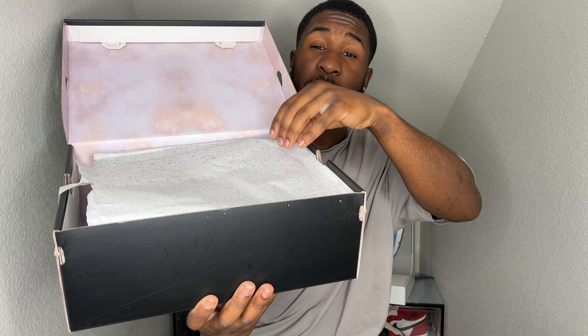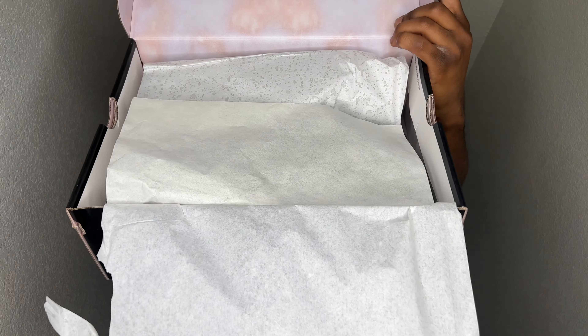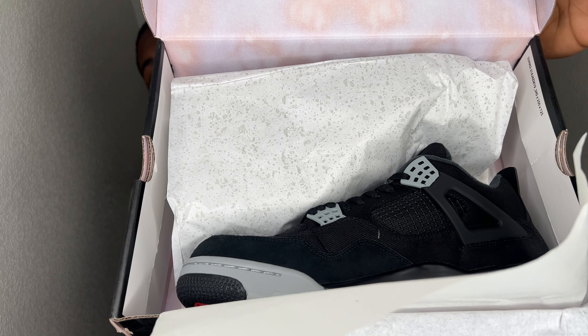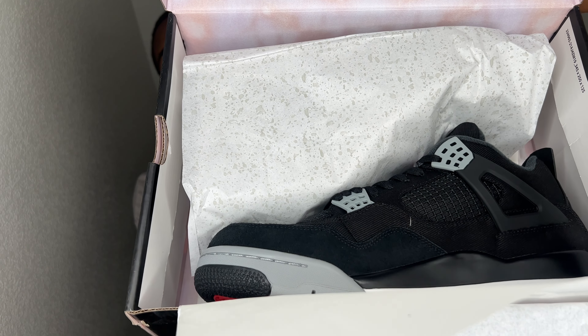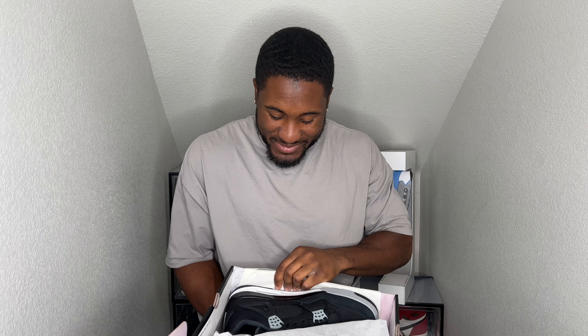But go ahead and take a quick peek at these shoes. Bam! Check them things out. If y'all ain't seen them, now you have. These are the — my fault, let's do that again. Bam! There it all is. There y'all have it. If you haven't seen it, now you have the Air Jordan 4 Black Canvas. And these are absolutely fire.